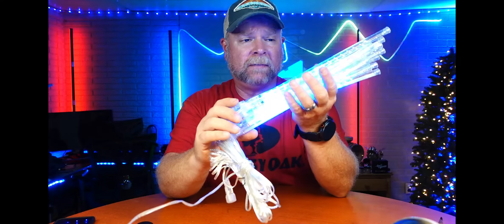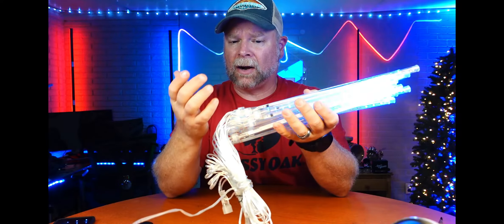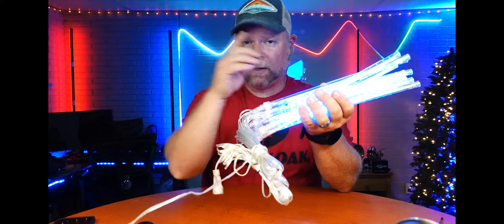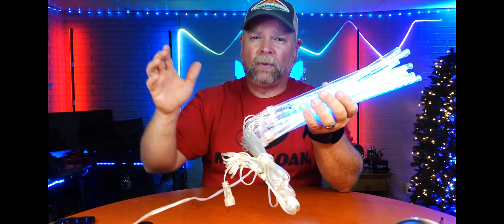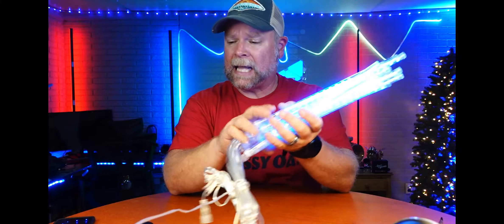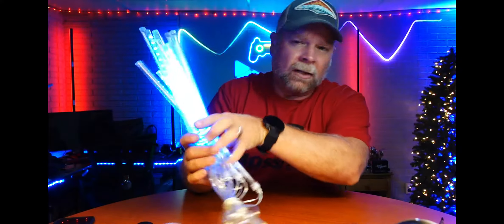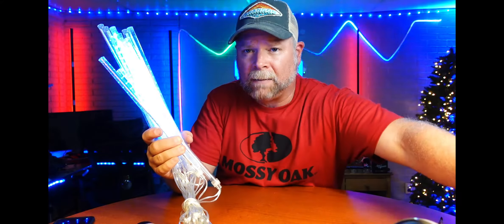If you added several other strands to that — so today we're checking out these meteor lights. They're going to be plugged in for the power source. You can connect multiple sets together so you can wrap them around a tree, hang them from the branches, from a fence, or wherever you may be installing these. I just want to show you with a little bit of light what these look like, and then we're going to install these and take a look at them again tonight.